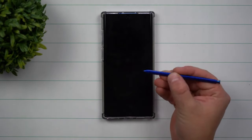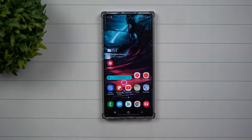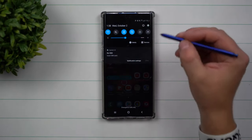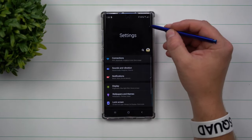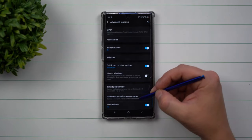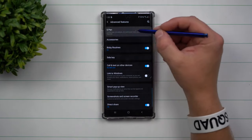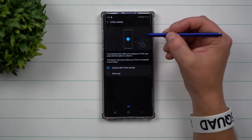Today's video, we're going to talk about how you're able to unlock your Samsung Galaxy Note 10 with the press of the S Pen button. This setting might not be for everybody if you're afraid of somebody getting into your phone, but since you unlock with the S Pen, it usually means you're within the vicinity of your phone. Go inside of settings, scroll down to advanced features, then go to the very top where it says S Pen, and then the second option down — unlock with S Pen remote.